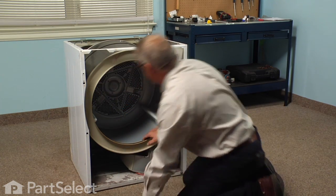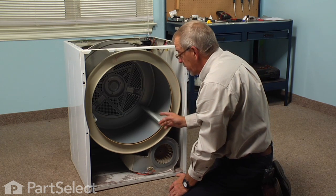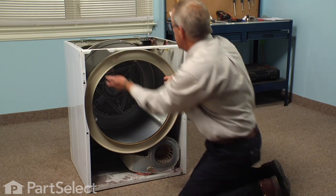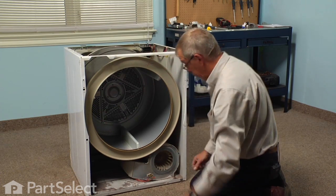Now the orientation of the belt will be that it comes down the side of the drum, wraps around the motor pulley, and then up over top of the idler pulley. When you rotate the drum you should see the blower fan moving.